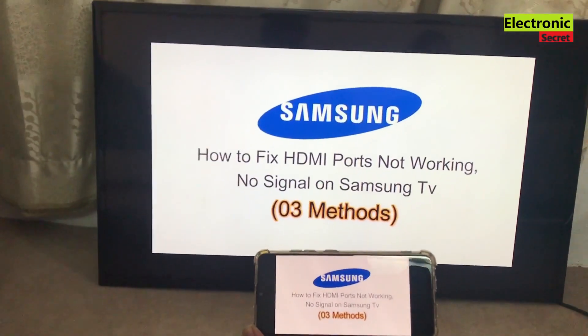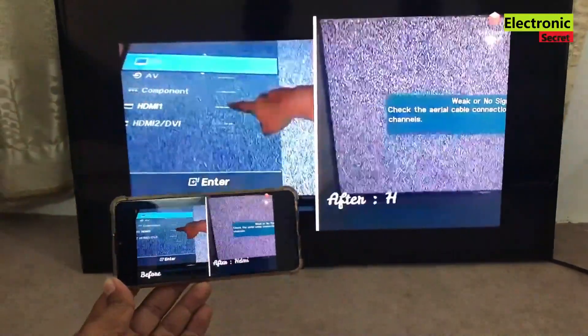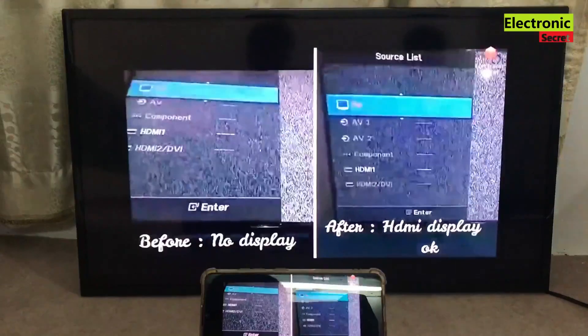In this video I'm going to show you how to connect your phone to a Samsung Smart TV — how you can cast or mirror your phone's display to your smart TV.